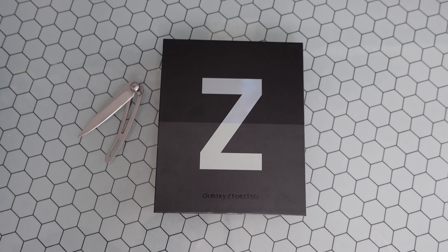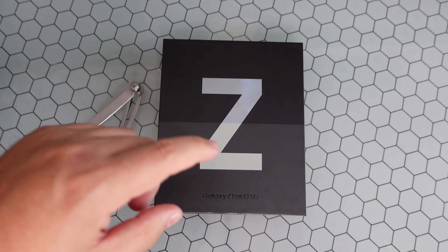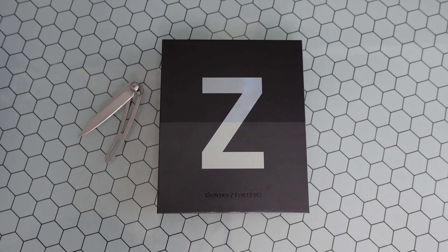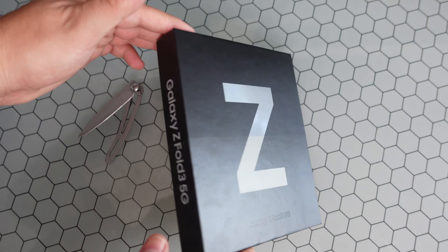What is going on everybody, welcome back to Phones and Drones. We discussed it, it's finally in-house — Samsung's newest Galaxy Z Fold 3, and I am super excited to actually get to use this baby.